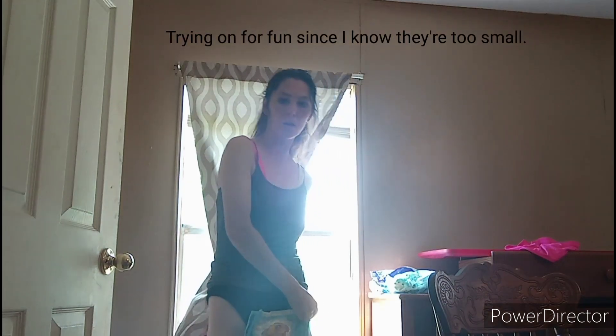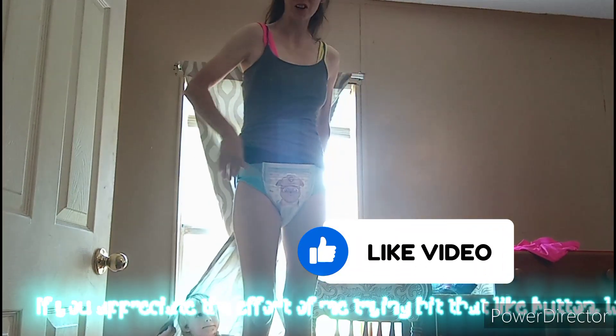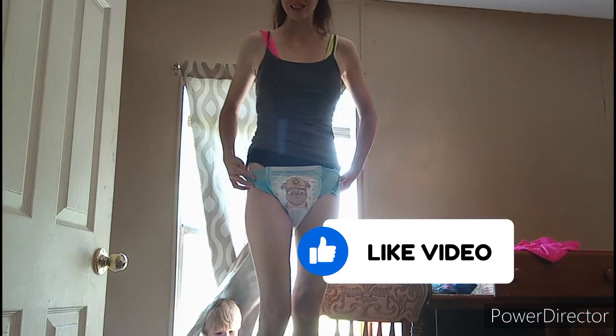It will not go around on either side — hopefully you can see what I'm doing. There we go, but as you can see that's not going to work on an adult, and I'm a very small adult. So the Parent's Choice pull-up is also a no-go for adults wearing them.